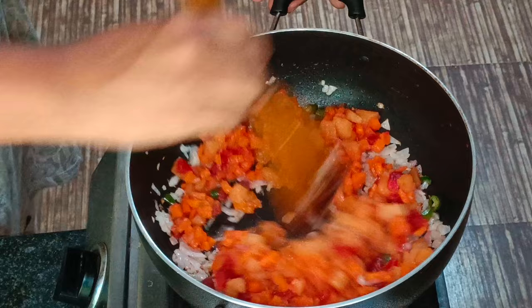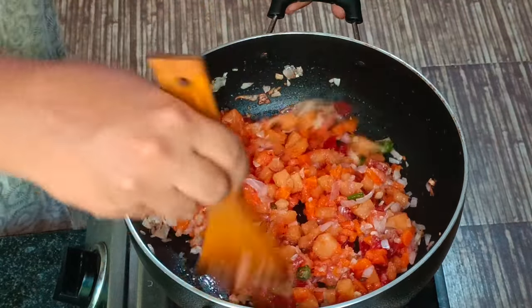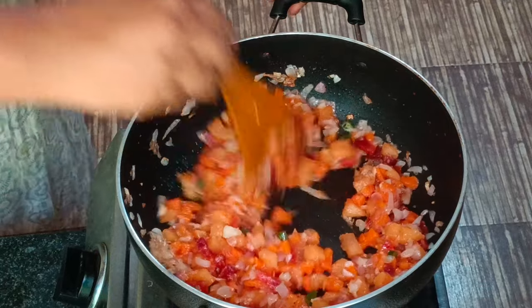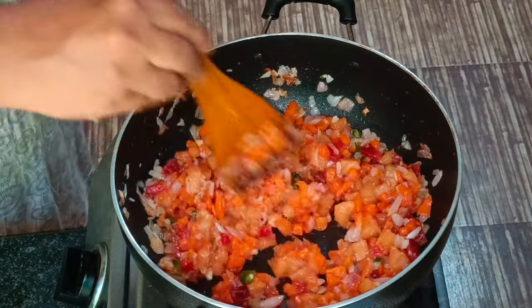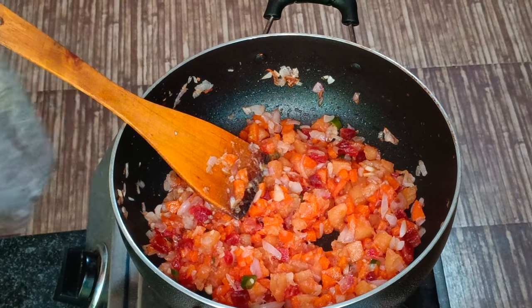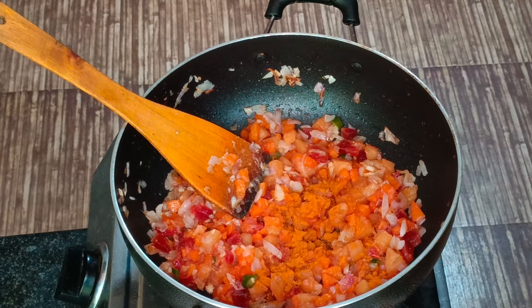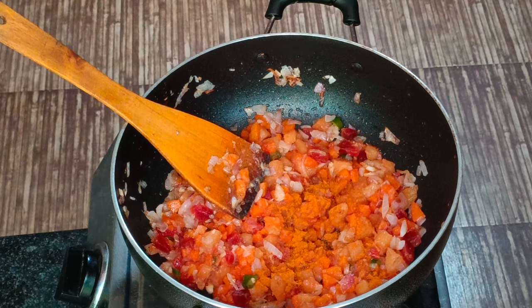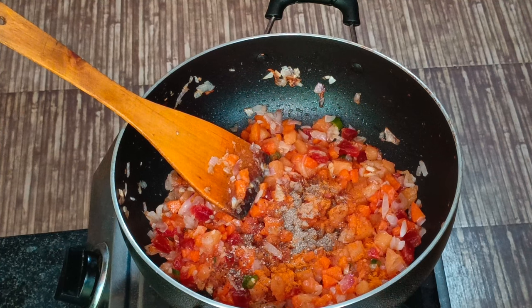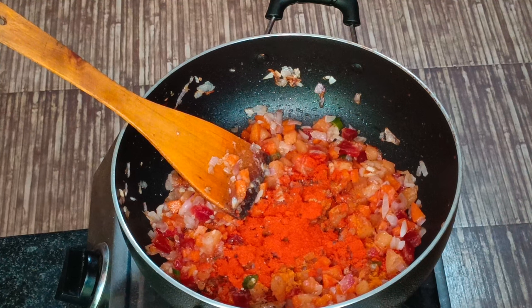We will mix the vegetables. The vegetables are ready. I will add some wheat flour. We will start with 1 tablespoon of oil and cook.